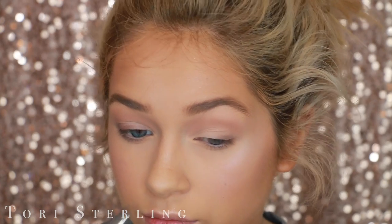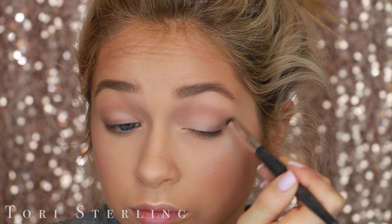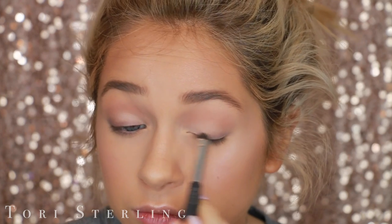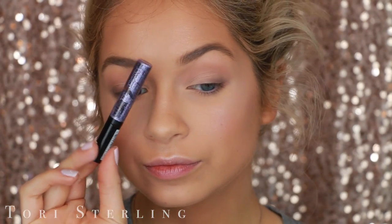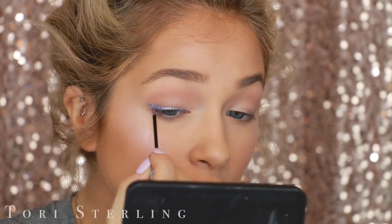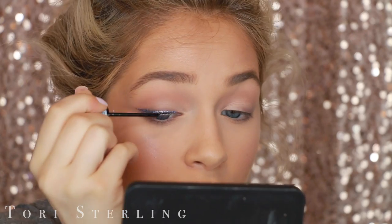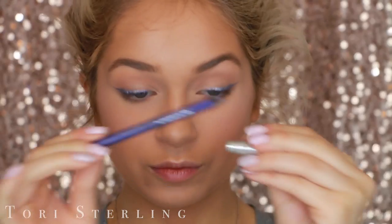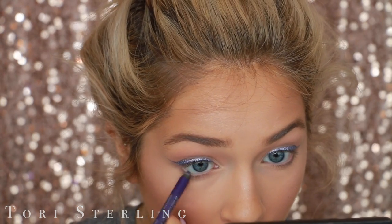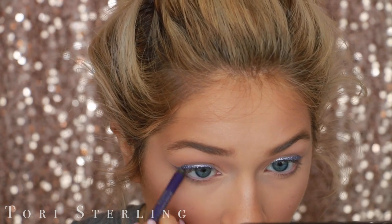I'm sponging Yogurt on my upper lash line and lower lash line, so that when I put the purple on it kind of fades up into this. This is the NYX Glitter Liner — I'll have the shade listed down below. I'm winging out my upper lash line with this purple liner, and I'm also putting it on my waterline and sponging it onto my lower lash line.